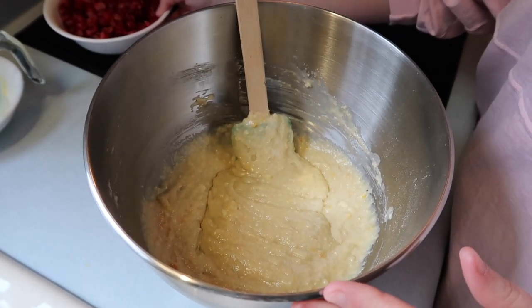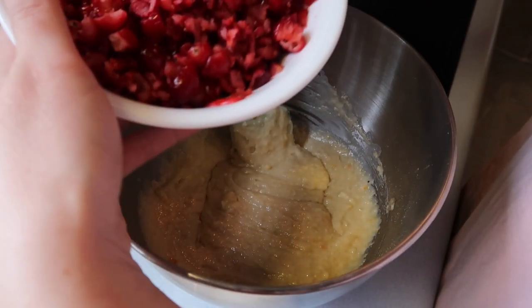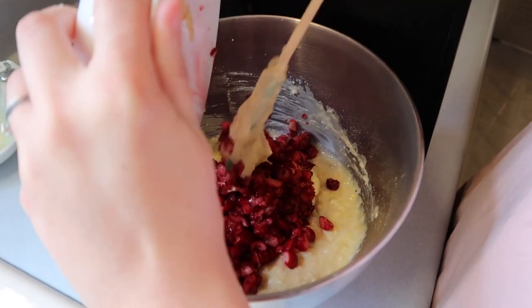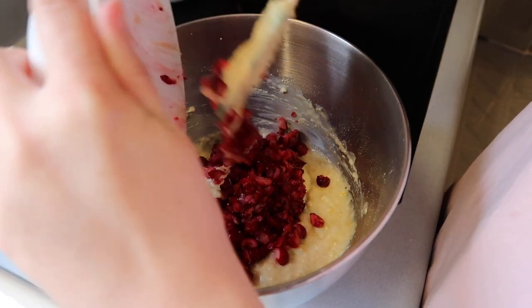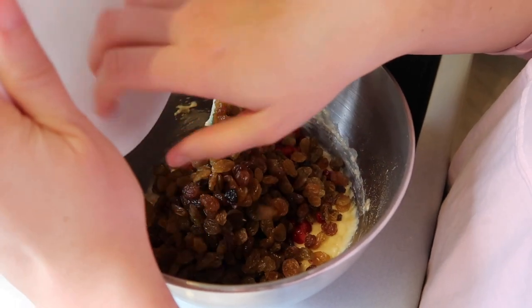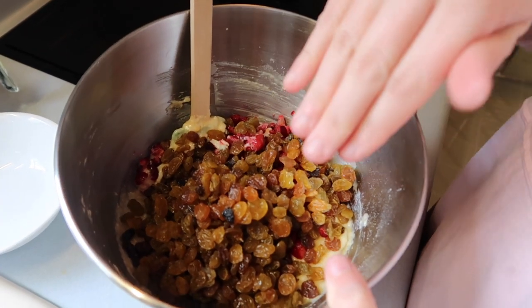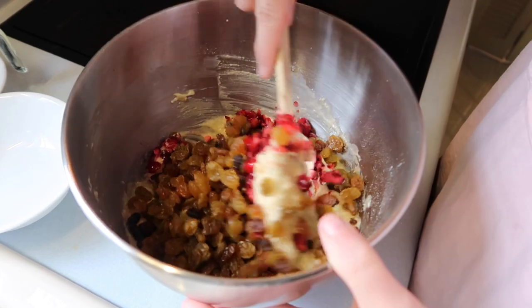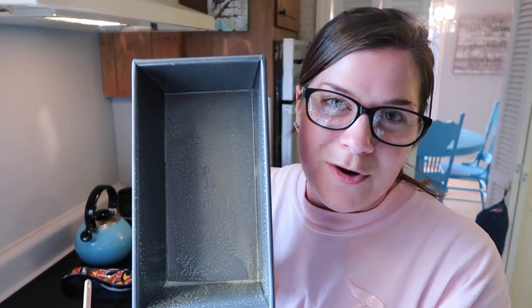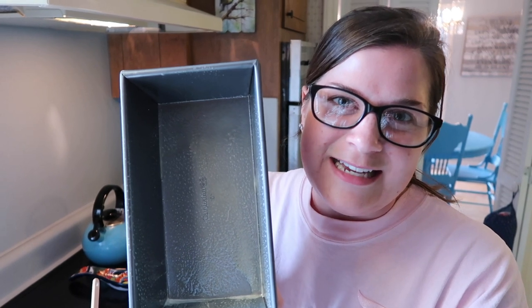We need to add in the chopped cranberries and raisins. I'm gonna go ahead and get these cranberries in here — looking good. The raisins should go in a little easier. Now if you don't like raisins, you can absolutely leave them out — just double the cranberries. Now I'm gonna go ahead and fold these in. So now we're gonna put it into this pan that my sous chef dad sprayed with cooking spray so nothing will stick. This pan size is nine inches by five inches with a three inch depth.